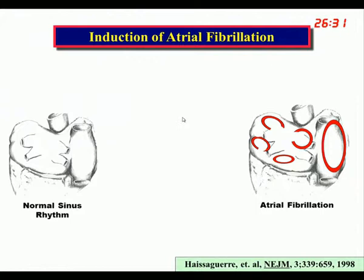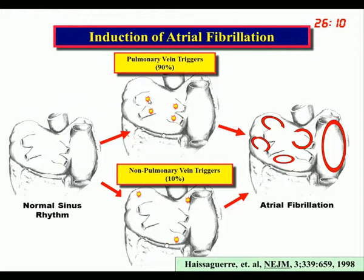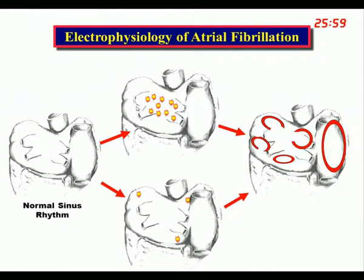We knew what patients looked like in normal sinus rhythm and in atrial fibrillation, but we did not know what induced it. It awaited over a decade before Haïssaguerre showed that episodes are actually induced by triggers in and around the pulmonary veins in 90% of patients and elsewhere outside the pulmonary veins in 10%. He originally thought all these triggers were located inside the pulmonary vein orifices, but they were not — they can come from anywhere in that region. If you encompass the entire area, you should theoretically get 90% of them.